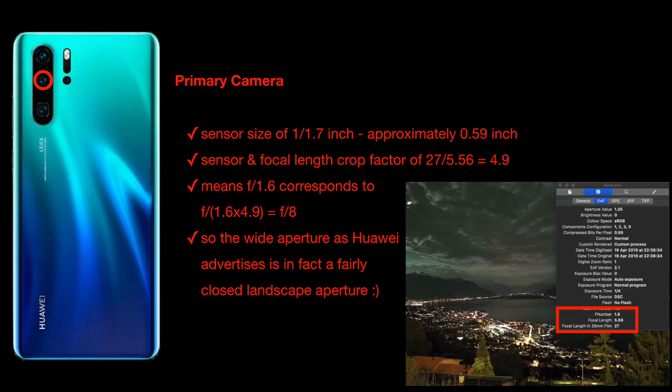The sensor size of the primary camera is 0.59 inches. The crop factor is calculated as 27mm divided by 5.56, which equals 4.9. I found this by looking at the EXIF data from a photo taken with the P30 Pro — the physical aperture is f/1.6, the physical focal length is 5.56mm, and the 35mm full-frame equivalent focal length is 27mm. So the crop factor is 27 divided by 5.56, which is 4.9.